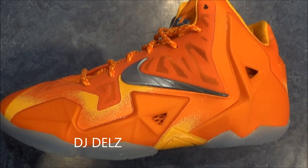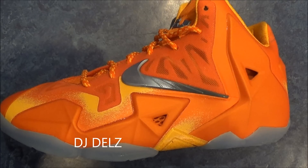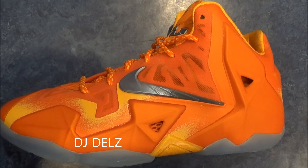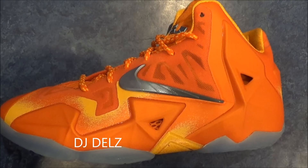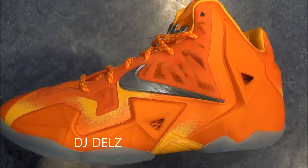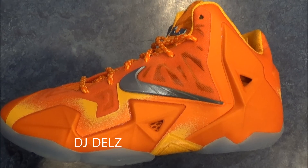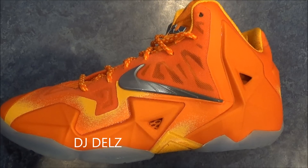For them to charge $50 more just because it's more of a limited shoe, that's not a good look for us consumers. It's really the beginning of something that could be really whack in the future because they're making $50 extra per piece that they sell — for what? Like, why do they deserve $50 more? Because the shoe is more limited? And to me, the colorway is just an orange shoe. There's plenty of hot orange shoes out there.